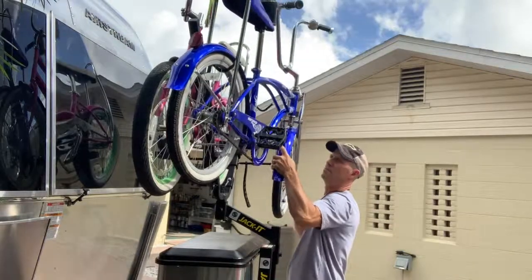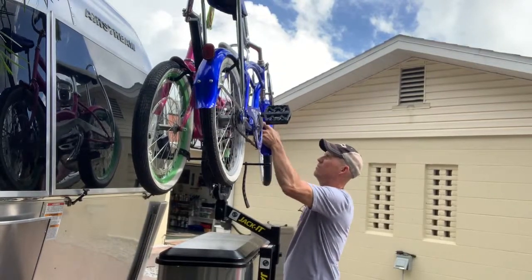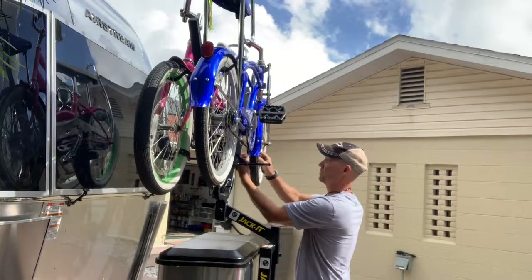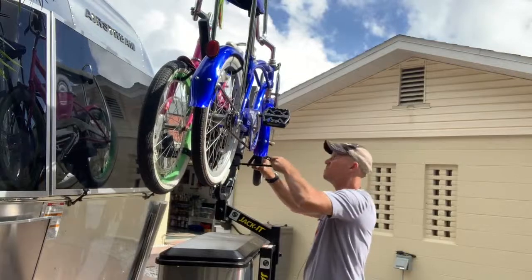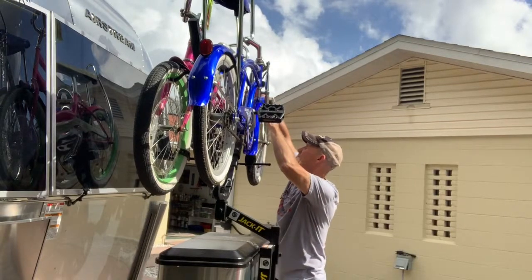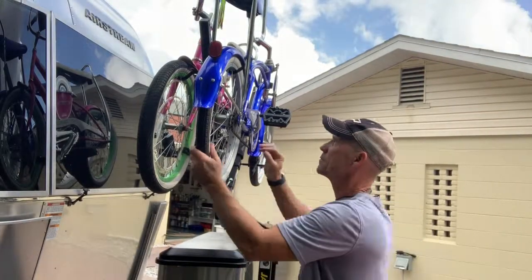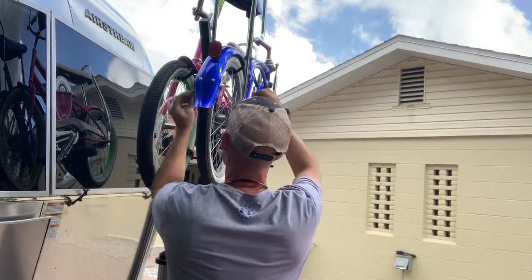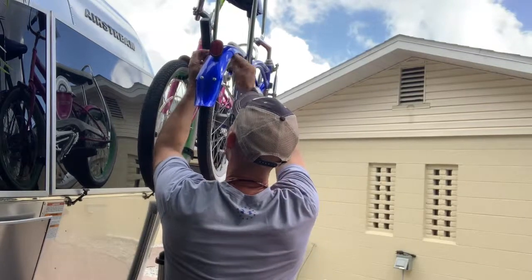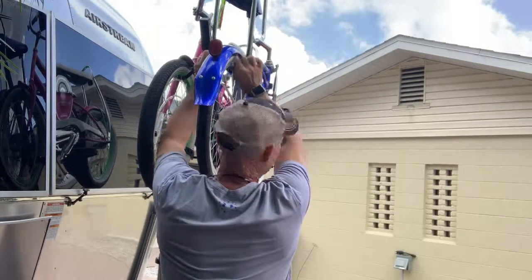I always forget whether I'm hooking the frame or the wheel — Dave has to remind me that you're hooking the wheel onto the mount and then using the rubber straps to secure it. This is only our second time doing it, but it gives you an idea of how quickly you can add two bikes even if you're not an expert. Our bikes have fenders, which just takes a little longer to thread the strap under, but every bike will be a little different.